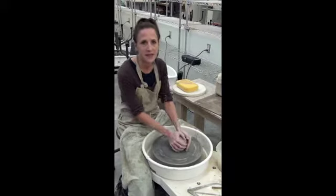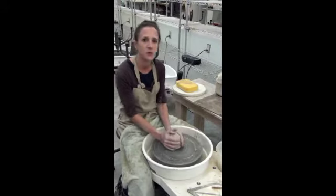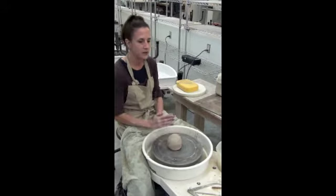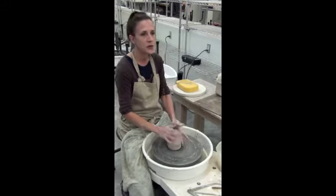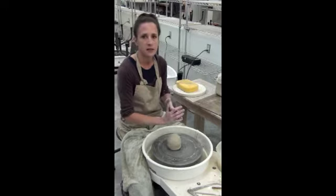Bowls have limitless possibilities, and in my opinion, it's one of the most enjoyable parts to throw. There are certain differences when it comes to widening that I'm going to teach you that I feel make a really nice ball.